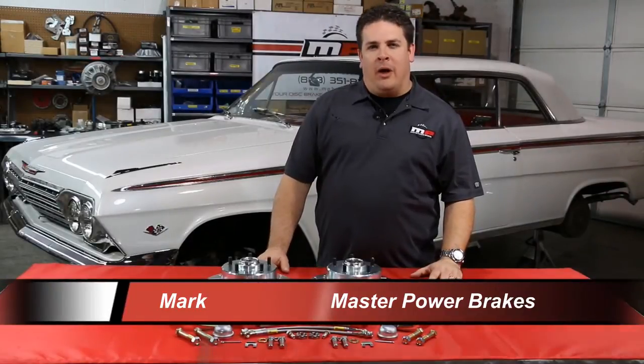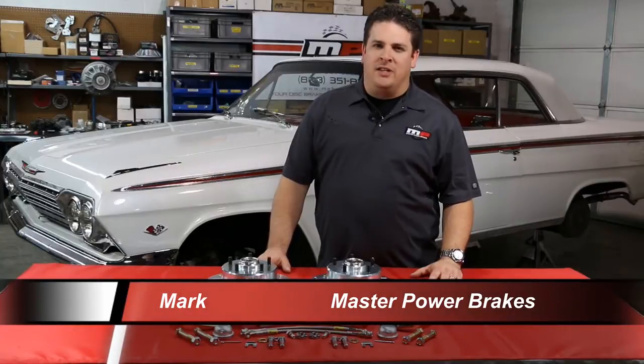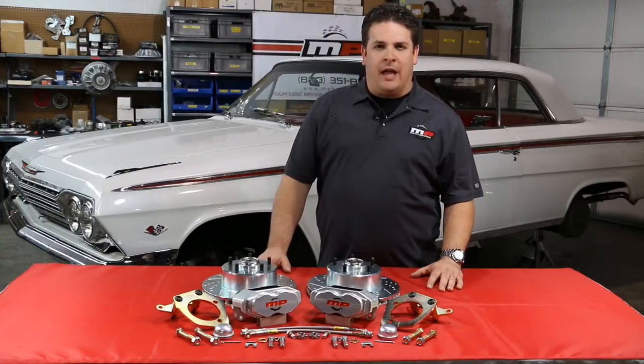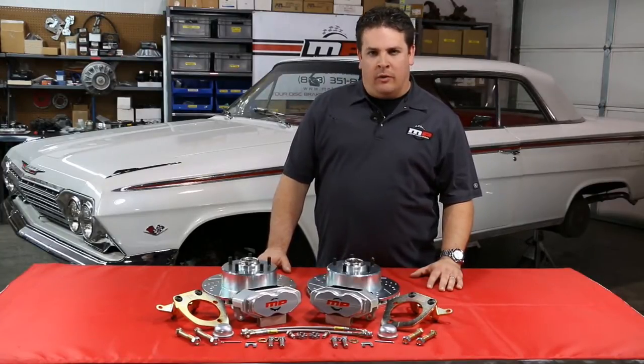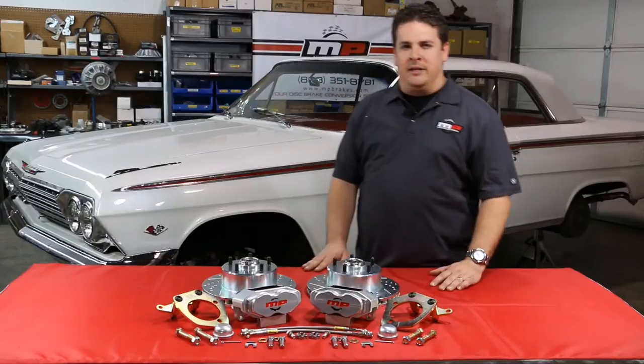Here at Master Power Brakes, we are all about quality, performance, and fitment. In this video, you will see a step-by-step installation guide on how to install one of our Rally Series model-specific disc brake conversion kits on this beautiful white '62 Chevrolet Impala behind us.